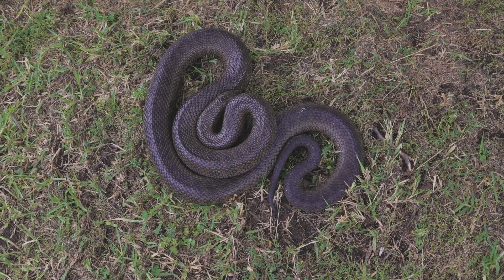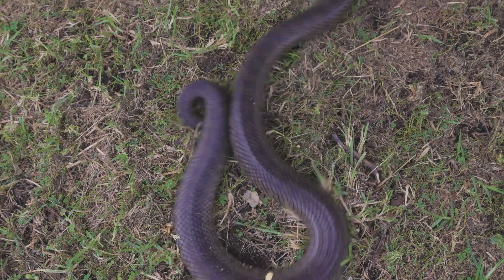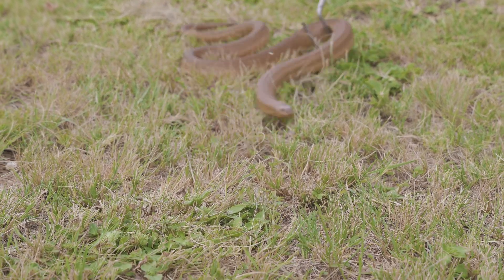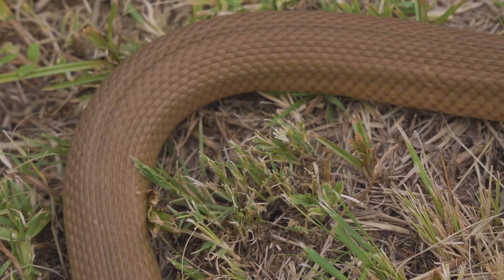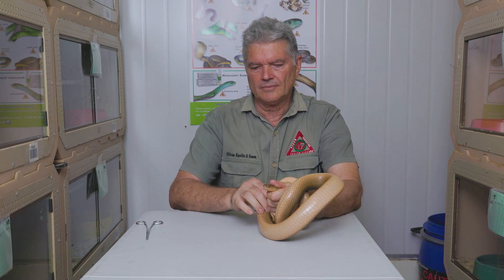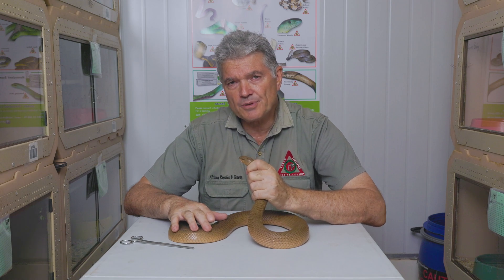The next snake we're going to show you is called the Mole Snake, and this one is warning us. It's a very common snake in Africa — a non-venomous constrictor, but they can be vicious. My name is Mike Perry from African Reptiles and Venom, and today we're going to speak about the Mole Snake.